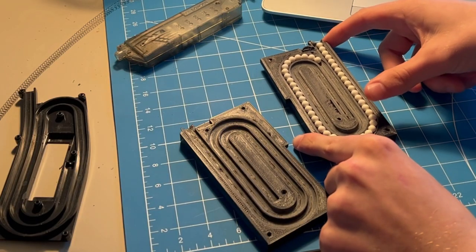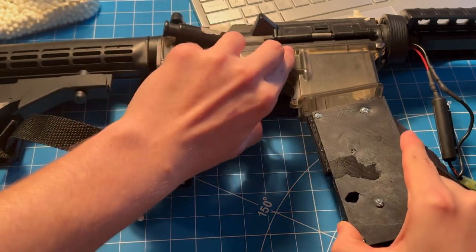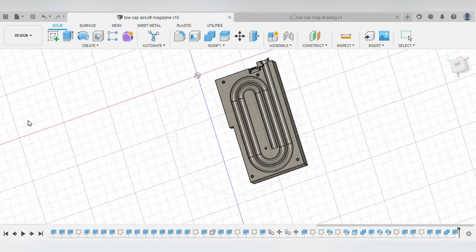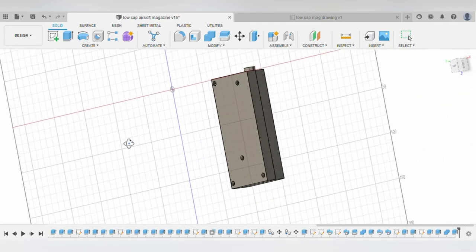It holds roughly 45 BBs and I know what you're thinking — this is a bad low cap magazine, and you would be correct. But don't worry, this is just the beginning. I have so many upgrades to make, and you are going to be mad if you don't subscribe.